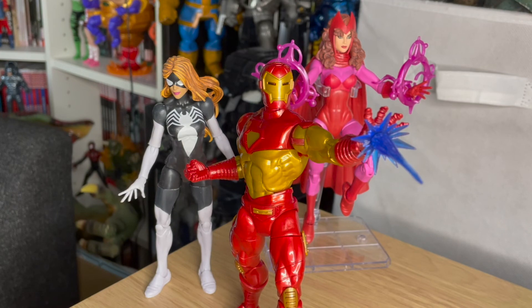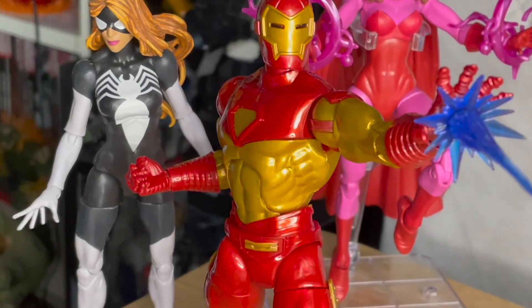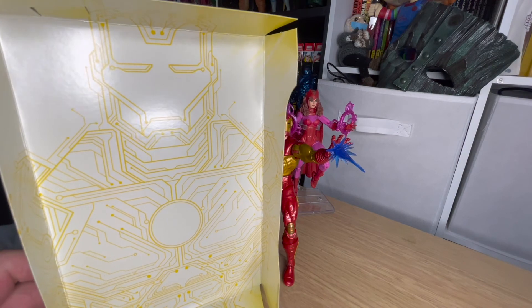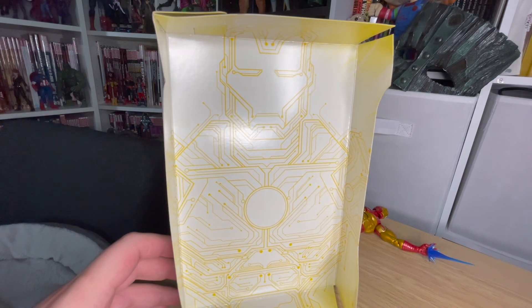Iron Man! Also, before I forget, how cool is this backing card? That's amazing. Just look at that. Get out of the way, Iron Man — look at the card!